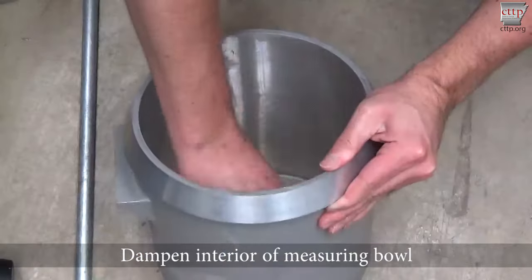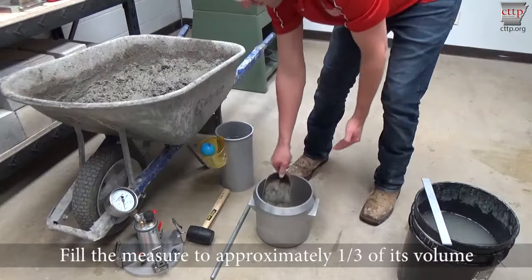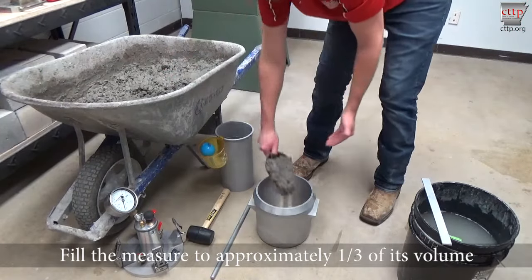Dampen the measure and remove any standing water from the bottom. Place the measure on a firm, level base.